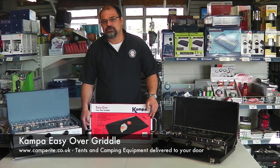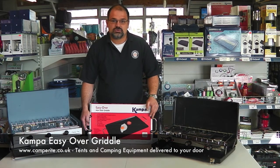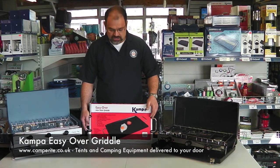Hello, I'm David and welcome to camperrite.co.uk. Today I'm going to talk about the Camper Easy Over Non-Stick Griddle.